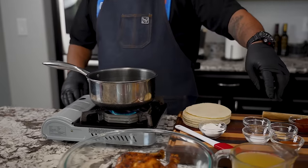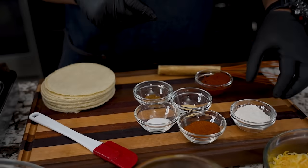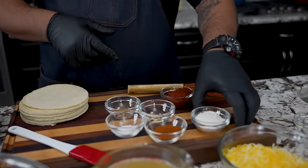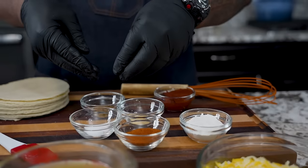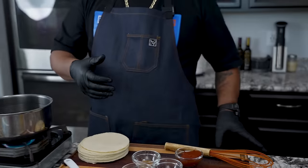After the flour, we do our seasoning. Come on in and look at this — I got it set up: oil, flour, then my seasoning, then my tomato paste. If you wanna get streamlined in the kitchen, that's how you do it. Line all your ingredients out and then go from there.